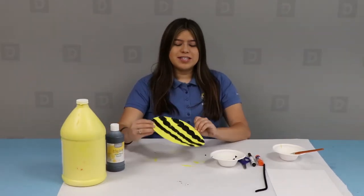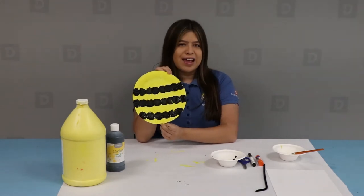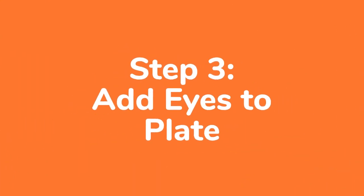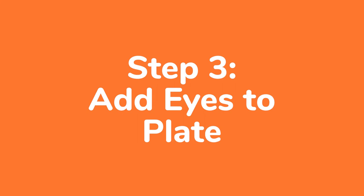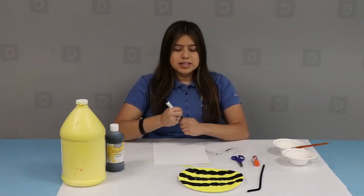Once you're done stamping, it should look something like this. Now we're going to move on and make the eyes. Take your white paper as well as your black marker and create small circles to make the eyes for the bee.